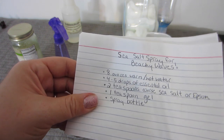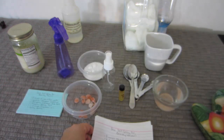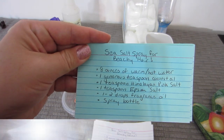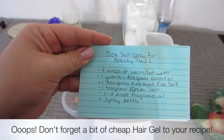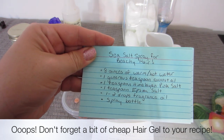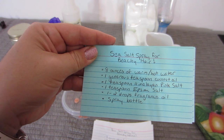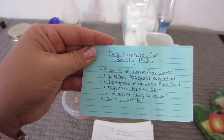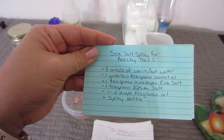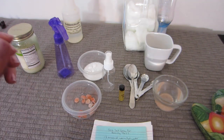I made some changes, so I'll go over those now. My recipe is 8 ounces of warm or hot water, a generous teaspoon of coconut oil, a teaspoon of Himalayan pink salt, a teaspoon of Epsom salt, 1 to 2 drops of my favorite fragrance oil, and a spray bottle. I'll go over some of that with you.